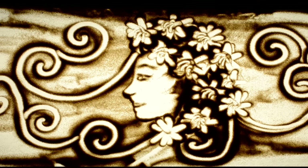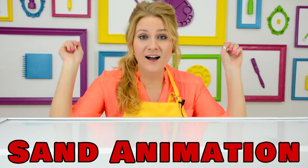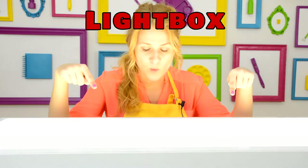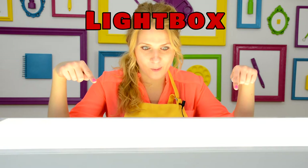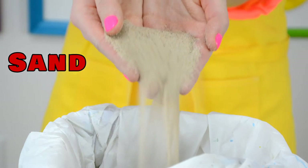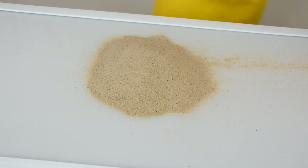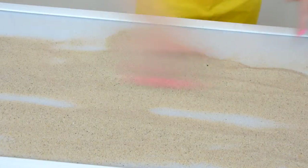Guess what we'll be making today? We're gonna be making some wicked sand animation. You're gonna need a light box and a lot of sand. Spread your sand on your light box and turn it on.